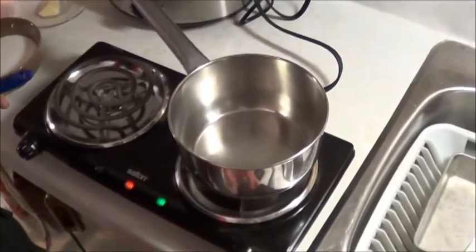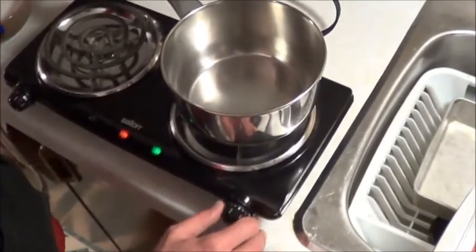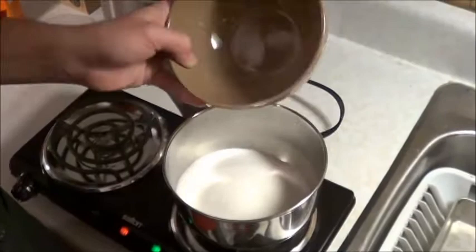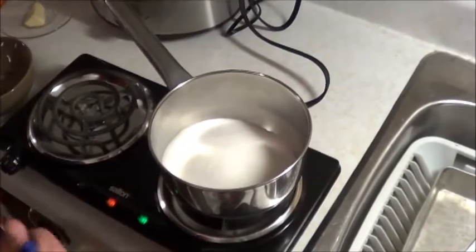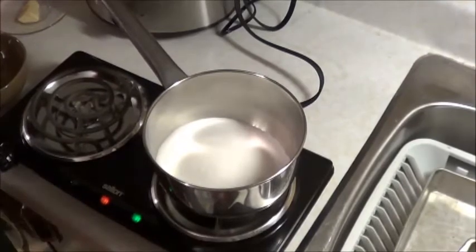I've seen a few different ways to do this. I'm going to turn this up to basically three. We dump just over a cup of sugar in here — that seems to be a very relative amount that people are using online. Half the people use water, half don't — I've decided not to.